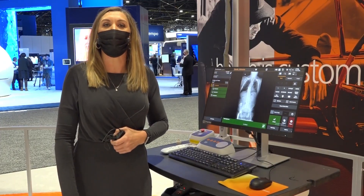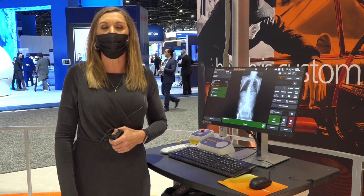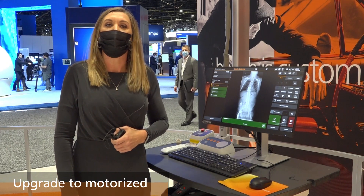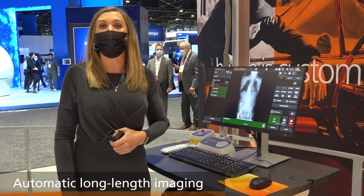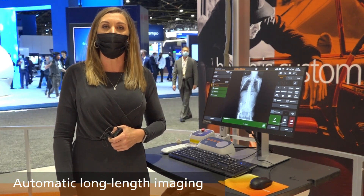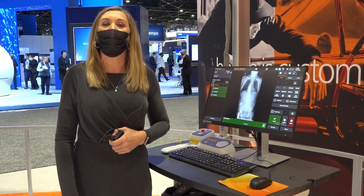Both the DRX Compass floor mount and ceiling mount can be upgraded from manual to motorized. With the addition of motorization, you may have the capability to do automatic long length imaging. We also have a range of generators from 40 kW to 80 kW.